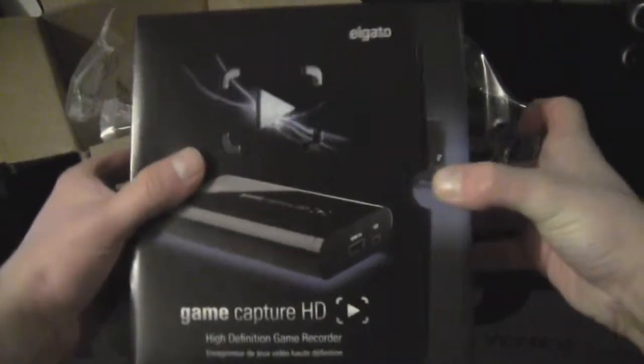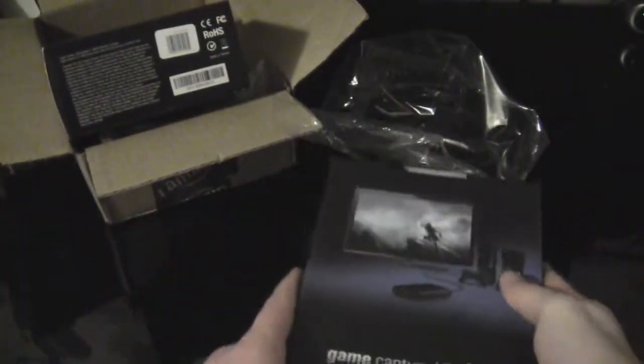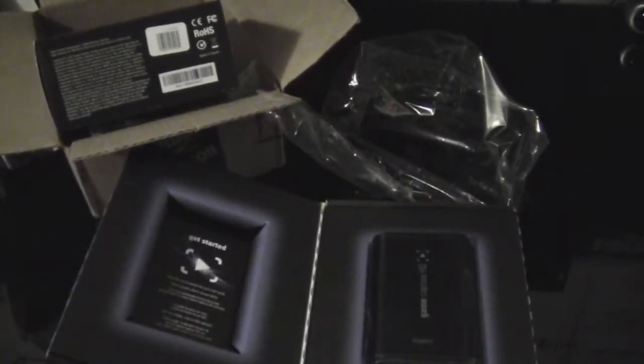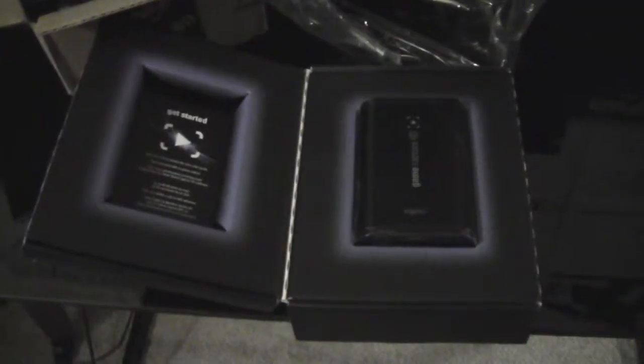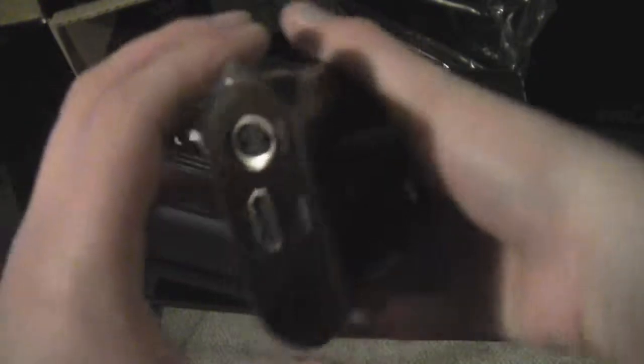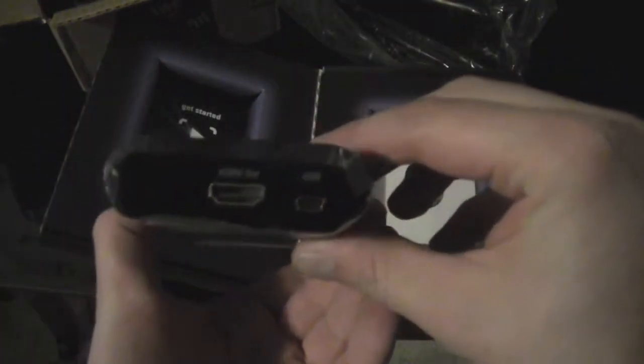I'm just going to slide this out here. Okay, Elgato, let's work with me here. There we go. Whoa, oh God, every part of me is just tingling inside — in a non-perverted way. Oh, this looks like the capture card itself. Nice, sleek-looking design. Nice little Elgato logo. It's going to take me a little while to set this up, but I'm sure it can't be too difficult.